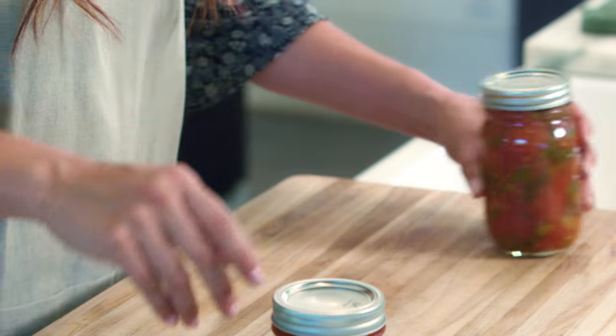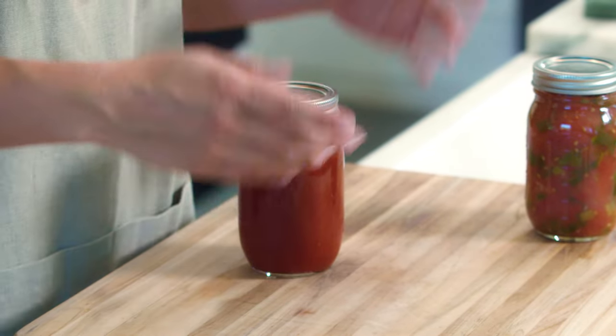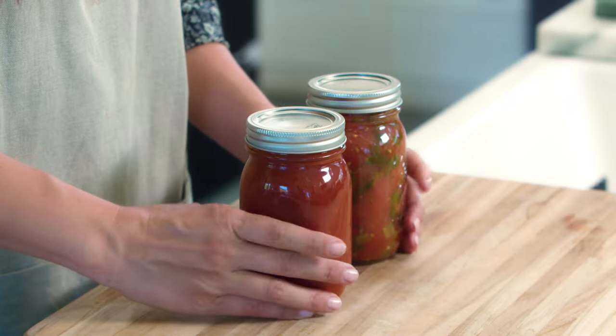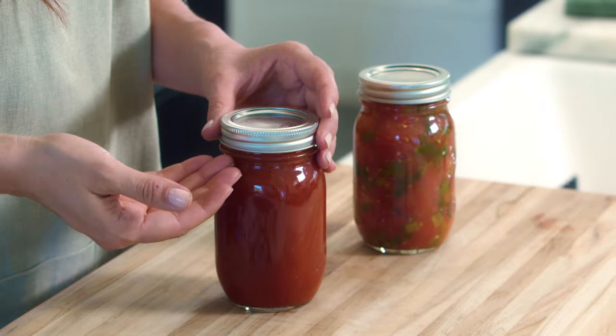I'll show you an example of something that is not sealed properly. If after 24 hours you come to your jar and the middle area is pointing up and you can push it down and it makes that noise, that is not sealed and is not safe to store. You need to either reprocess it or put it in the fridge and use it up. The difference is clear: a sealed jar is completely down and can't push in. If content is spilled outside and the lid is moving, you definitely do not have a good seal. Check every single jar to make sure it is completely sealed and safe to store.